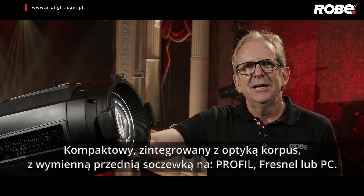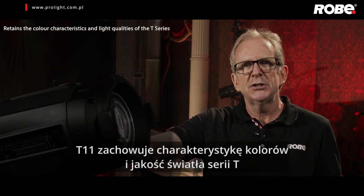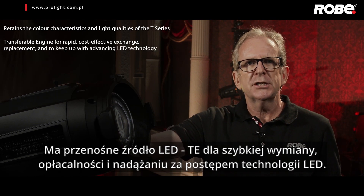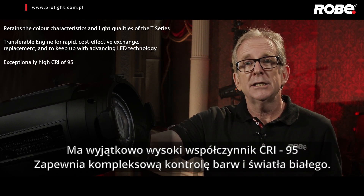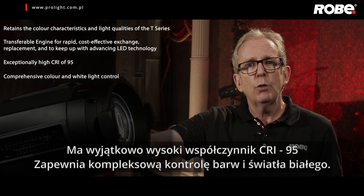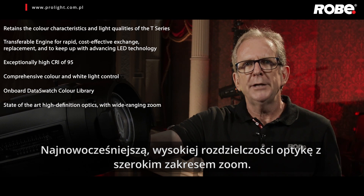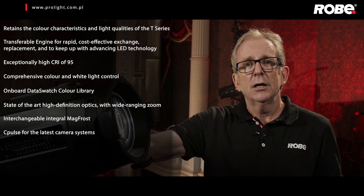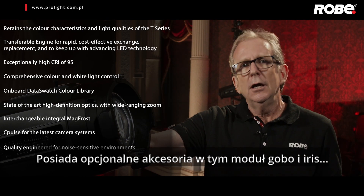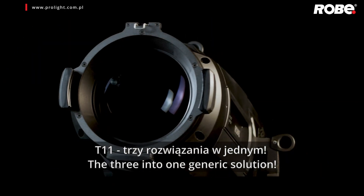That's the T11: a single, compact, integral body with interchangeable front lenses for profile, Fresnel and PC. It retains the colour characteristics and light qualities of the T series. Transferable engine for rapid, cost-effective exchange and replacement, keeping up with advancing LED technology. Exceptionally high CRI of 95. Comprehensive colour and white light control with an onboard data swatch colour library. State-of-the-art high definition optics with wide-ranging zoom. Interchangeable integral MagFrost. C-Pulse for the latest camera systems. Quality engineered for noise sensitive environments. Optional accessories including a gobo and iris module. T11: the 3-into-1 generic solution.